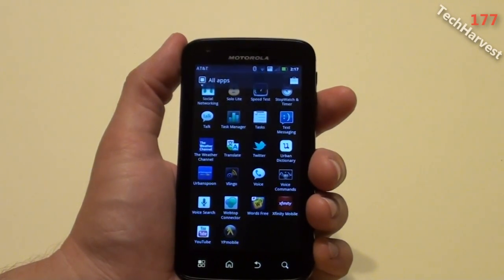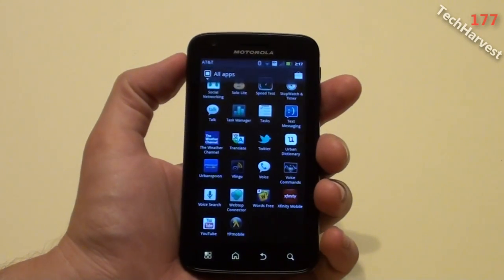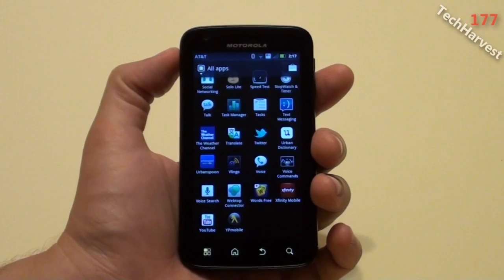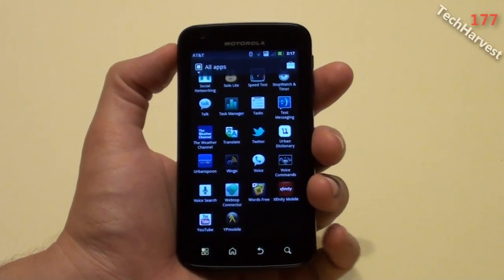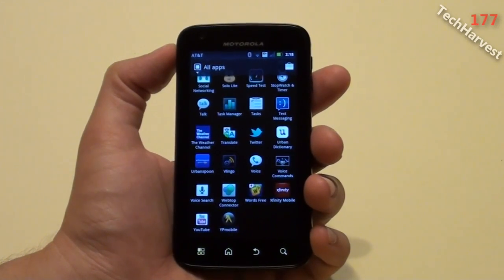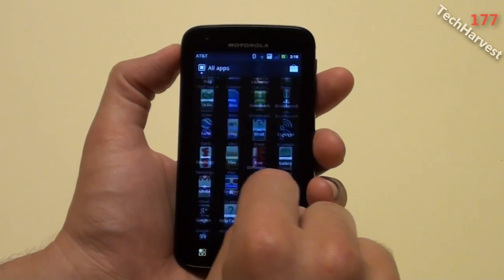Gingerbread launched in December of 2010, and it's finally coming to the Motorola Atrix in July of 2011. So a little bit late, but it's a welcome addition to the phone because it actually looks pretty cool.